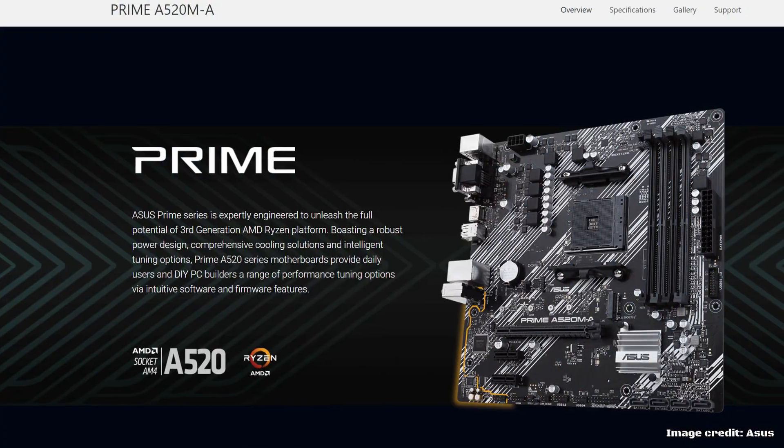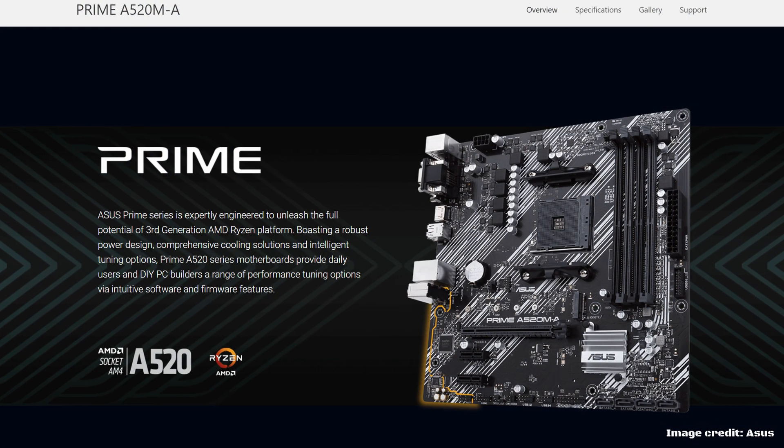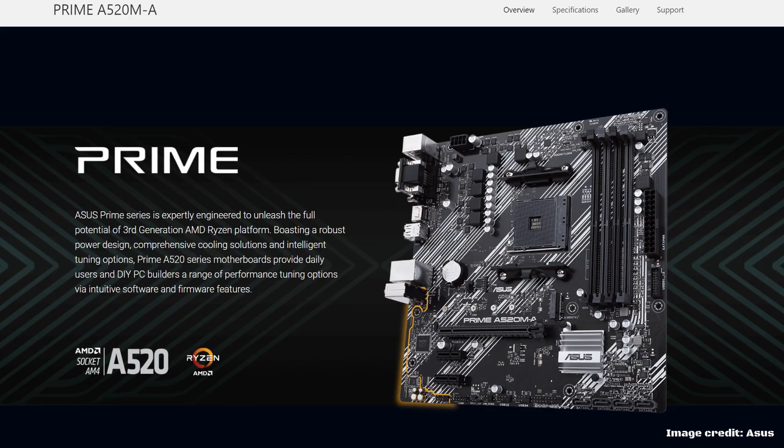What do you get with the A-series? The short answer is not a lot. While it allows full compatibility between 2nd and 3rd gen Ryzen, you're limited to running them at stock only, as there are no overclock options here. And you certainly cannot run multiple graphics cards.